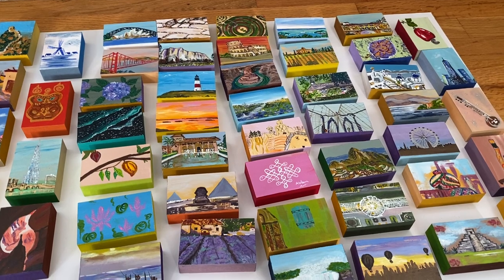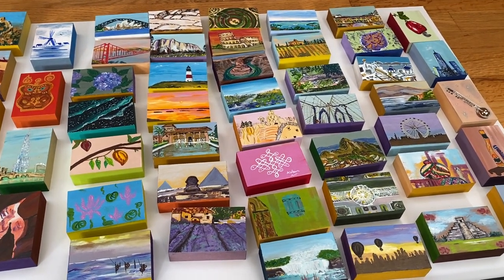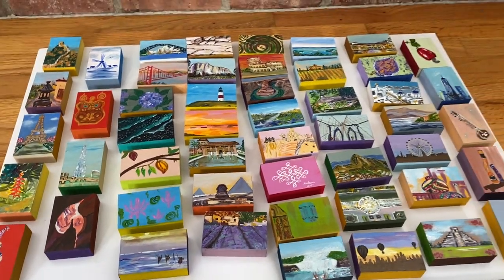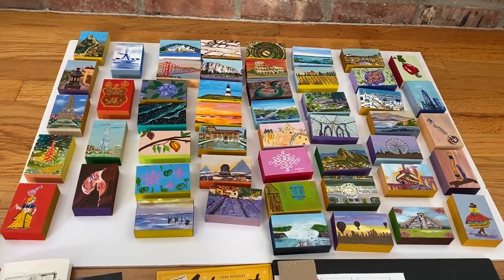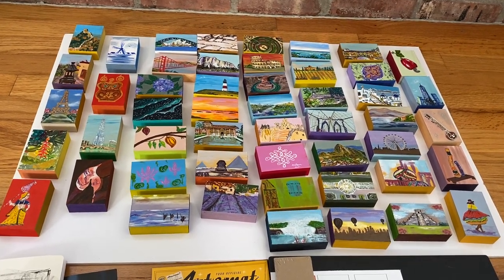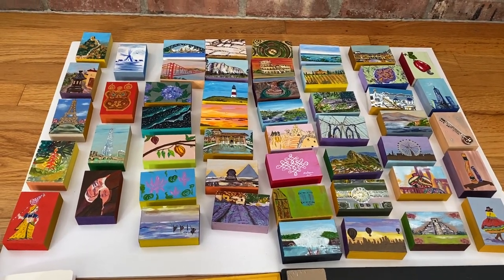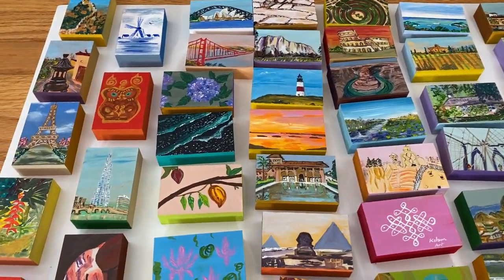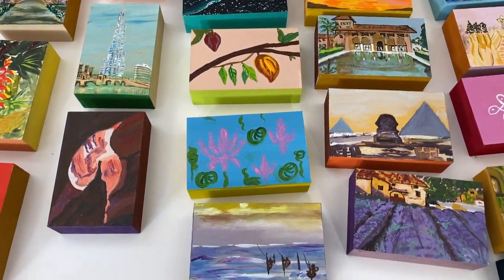These are then sent back to North Carolina to Artomat, who then distribute them to vending machines all across the country, wherever they're requested. If you have an art center close to you that has a vending machine, you could even request to have some of your art sent to your local vending machine.